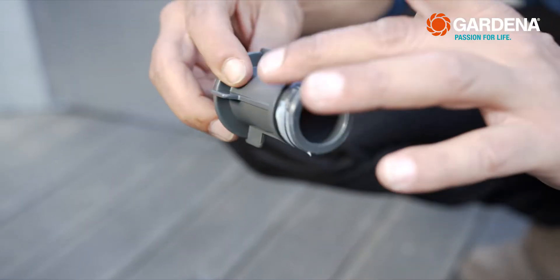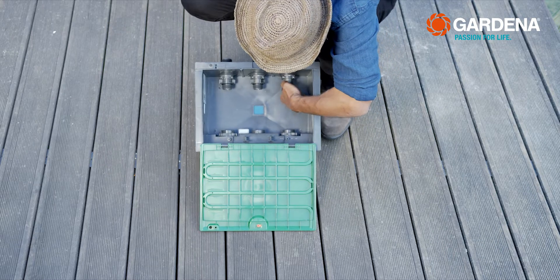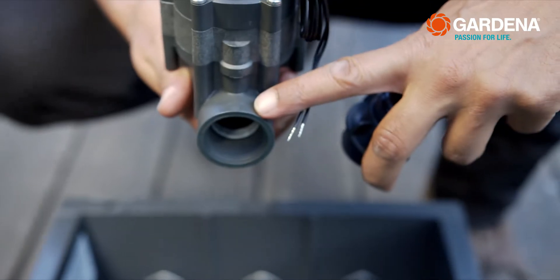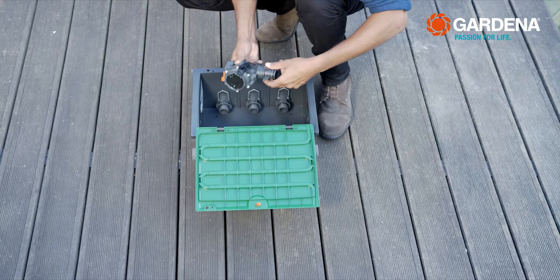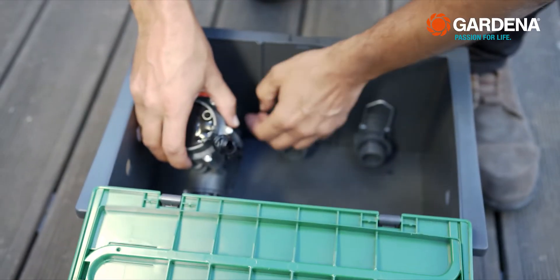To mount the valve box, insert the long telescopic tube all the way into the exit side connection. Then screw the short telescopic tube into the opening of the irrigation valve. The arrowheads on the irrigation valve point in the direction of flow.